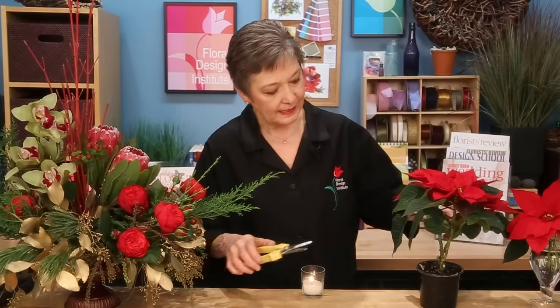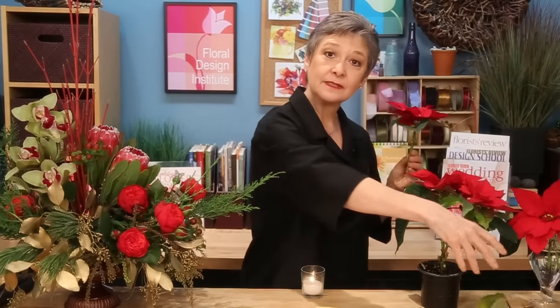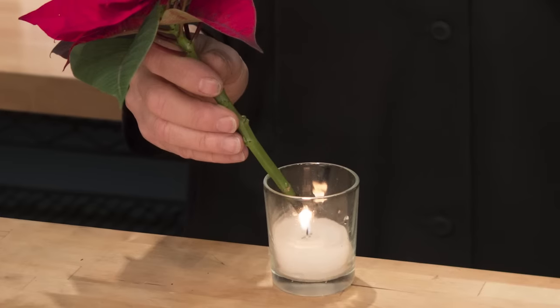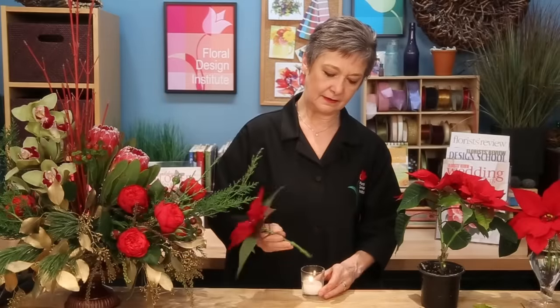I cut them from a plant, and then they're going to give off a milky sap. You don't want that — plus that shortens the life — so you singe it, just holding it into a flame where you're actually burning the tip of the stem, and that way it'll last and last. Then you can go ahead and tuck it into your arrangement.